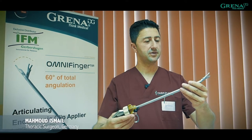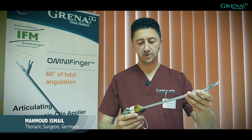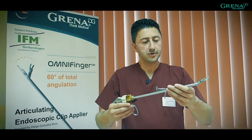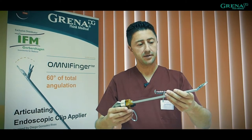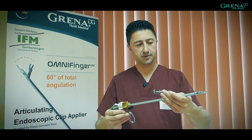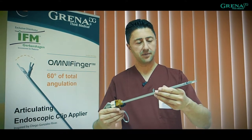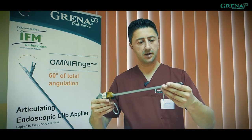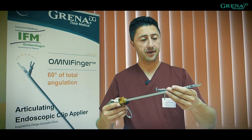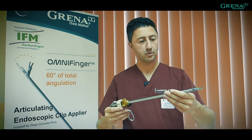As you can see, this is a new clip applier from Greiner's OmniFinger, which really seems to approach exactly what we need. You can use it in several ways — with a trocar or for uniportal surgery. I think it will be a revolution using this applier.